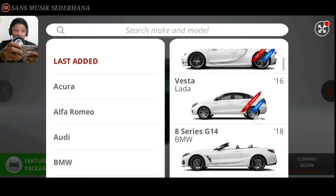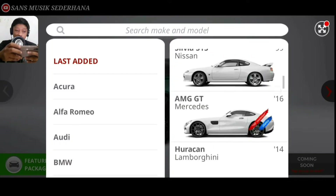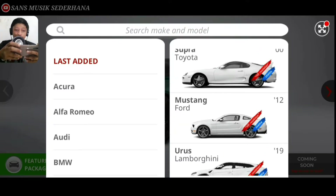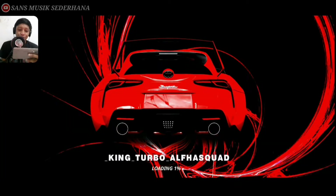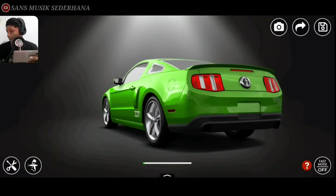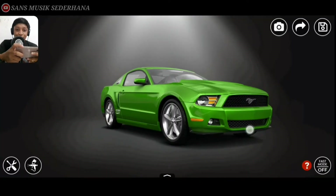Langsung aja disini kita cari mobilnya ya, yang di last head. Ford. Nah ini dia, Ford Mustang tulisannya disini 12 ya, berarti 2012. Langsung aja kita klik mobilnya. Nah ini dia ya, tampilannya masih standar banget.